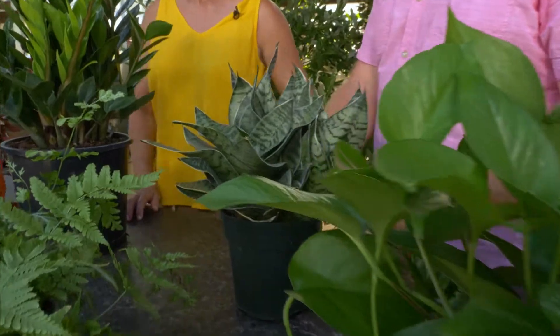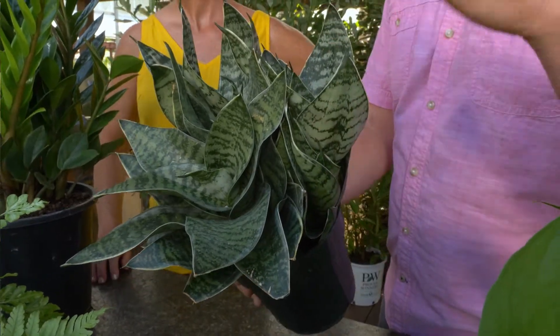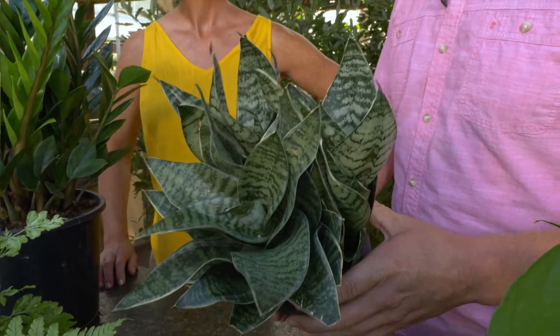The mother-in-law plant, also called the snake plant, is very succulent with really fat leaves. There are some short ones and some tall ones. Again, it's a low-light plant and also a very low-water plant, too.